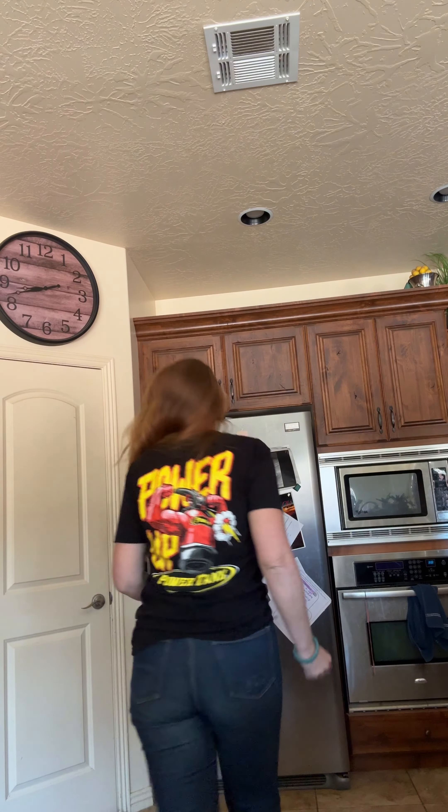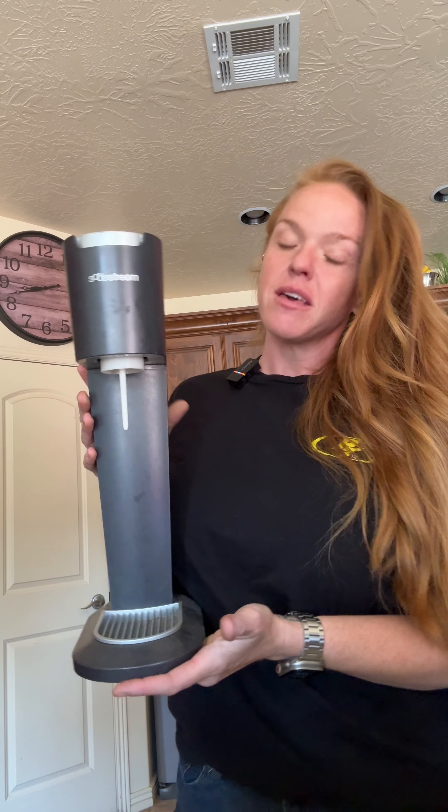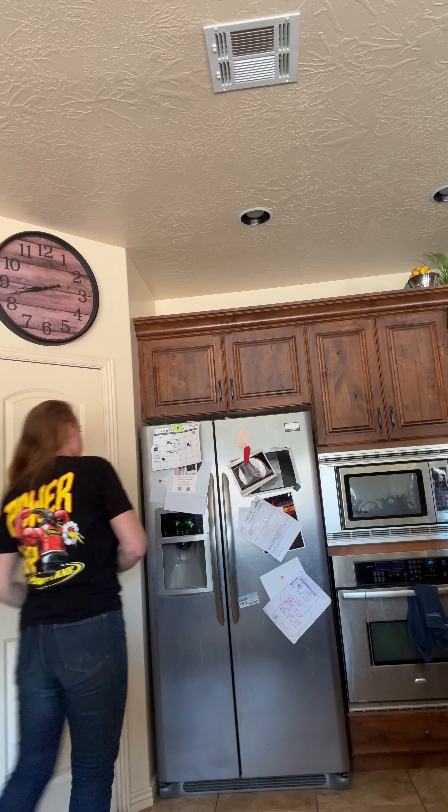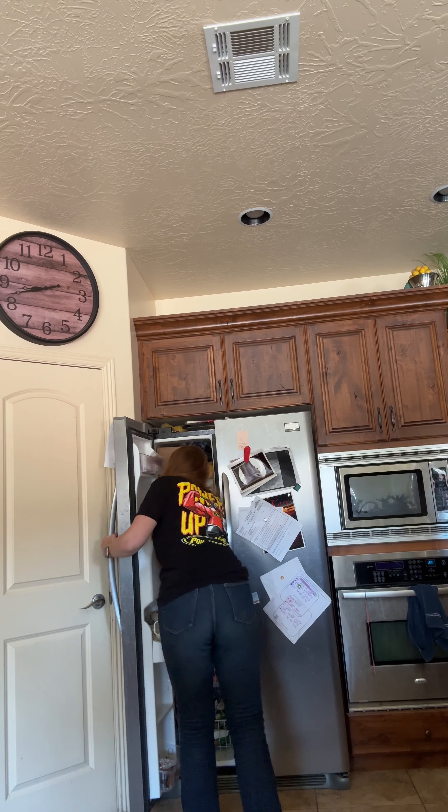Step 1. Go on Facebook Marketplace and get yourself a SodaStream. This one originally was $40. Then the guy gave it to me. Why did he give it to me? Because apparently I looked like I needed a free SodaStream.